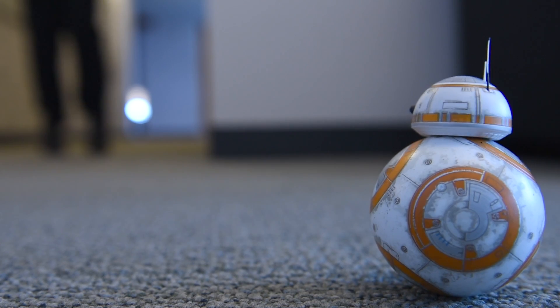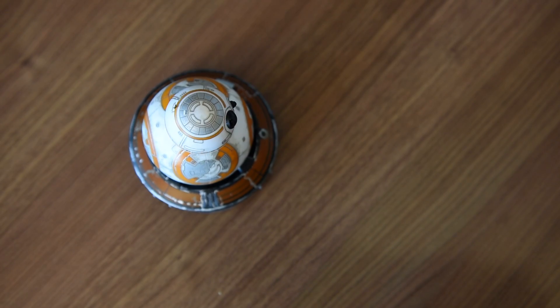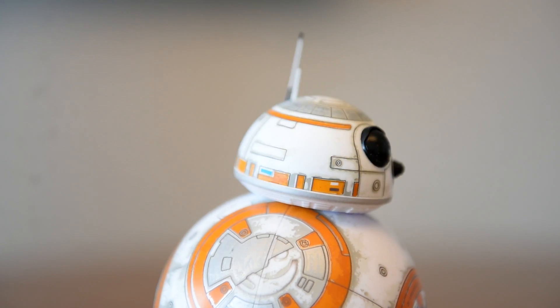Remember BB-8? The Star Wars droid is back as a toy and he's got a new paint job thanks to its makers in Boulder. That's Sphero, if you remember them. Sphero has brought us a new accessory to play with BB-8.